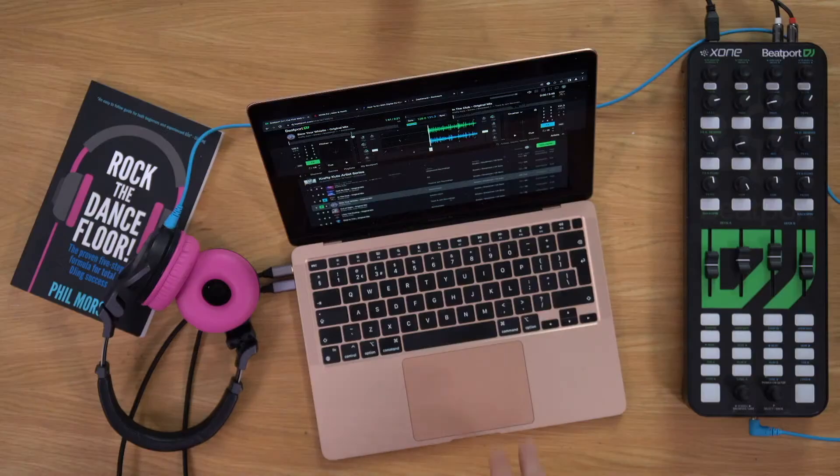There are only two hoops to jump through if you want this setup. First, you need to get the audio configured correctly, especially if you want to use headphones. Second, there's currently no easy way of controlling the headphone volume separately — you have to manage it as part of your overall volume. It's not a deal breaker, but something we scratched our heads about. Apart from that, this is a fully featured DJ system running entirely in a browser.